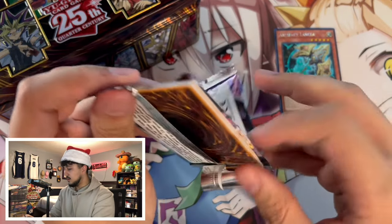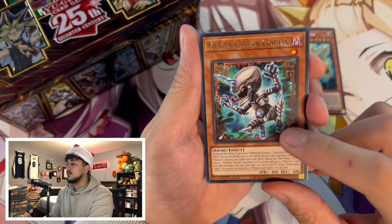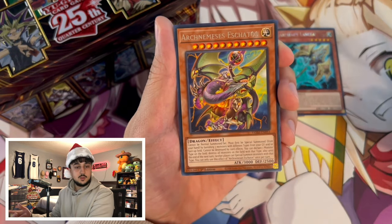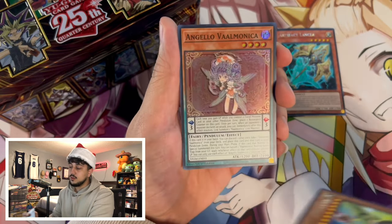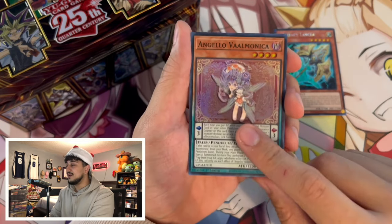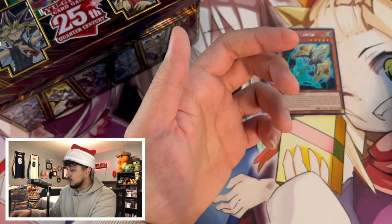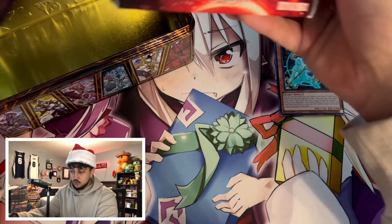Valiant Smasher — we pretty much got every set that came out in 2023, maybe not every set but a good amount of them plus some older sets. From Valiant Smasher we got a Goblin, Mementolium, the Centurion stuff. We pulled Valmonica Angelo, Summoner Monk, Magic Planter, and a Mementolium. That's it for the booster packs.